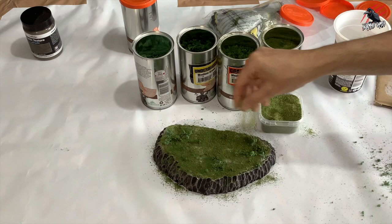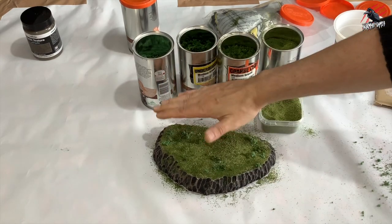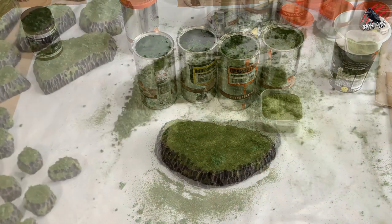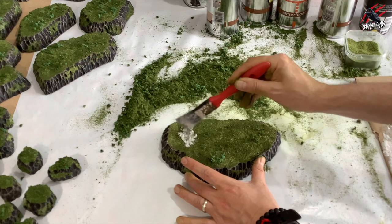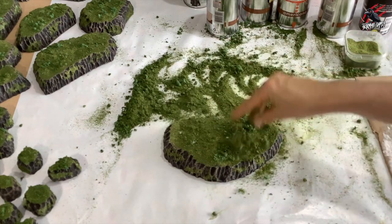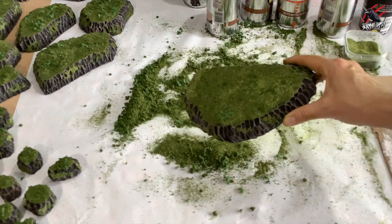For good measure go back over with the herby mix, patting it all down. Once you're happy it's all covered, pick it up and bang it against the table to get rid of all the excess flocking — keep that excess for the next stages. Once it's dry, go back with glue and add a few more blobs where you want a little more height, then sprinkle on the excess flocking, pat it down, and that gives a bit more texture. Don't go too crazy though — you do want to stack these on top of each other, so keep it quite flat.